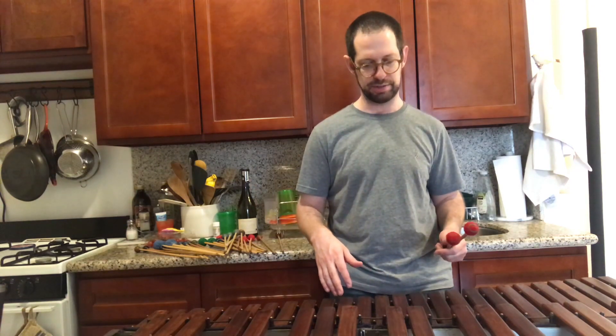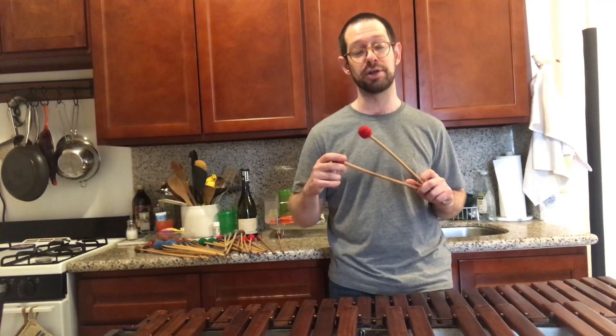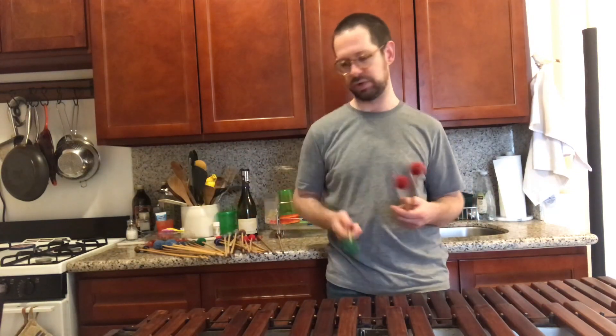I'm not going to use the metronome today. I'm going to go through some mallets. People are curious about mallets, suggesting experimentation with soft, or a cord or yarn wound mallet, such as a hard vibraphone mallet. We'll get to these.